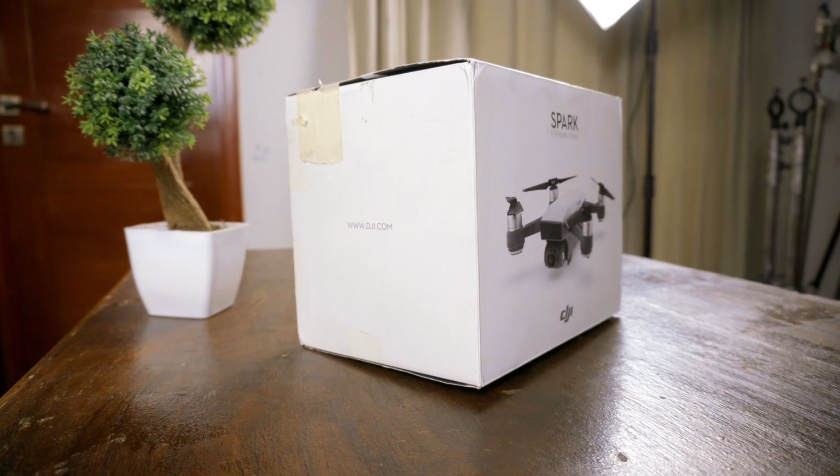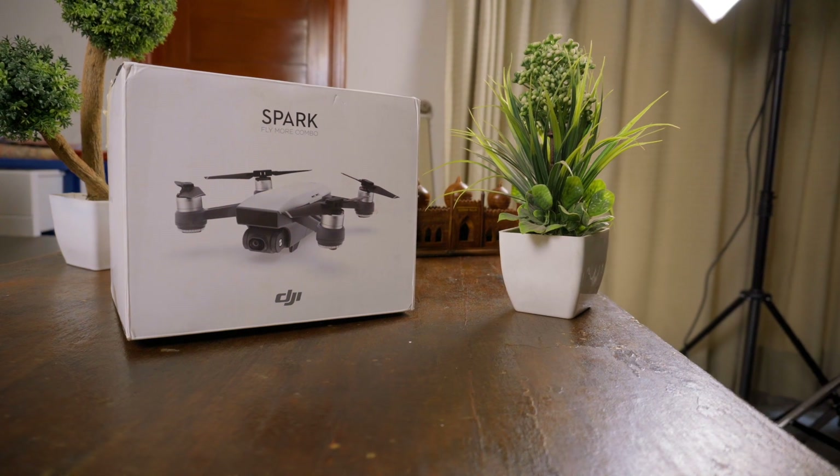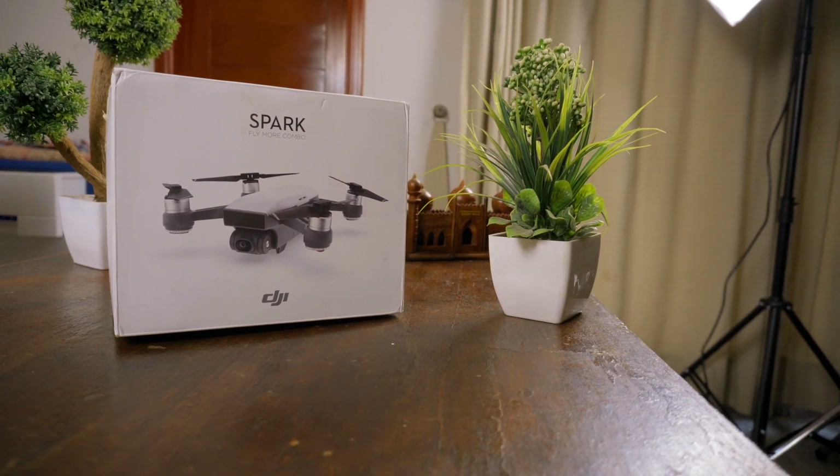The DJI Spark is the smallest drone in DJI's lineup, but it does have some limitations. It can only record in 1080p, with a maximum frame rate of 30 frames per second. Battery life as advertised is around 16 minutes, but in practice you get about 12 to 13 minutes.